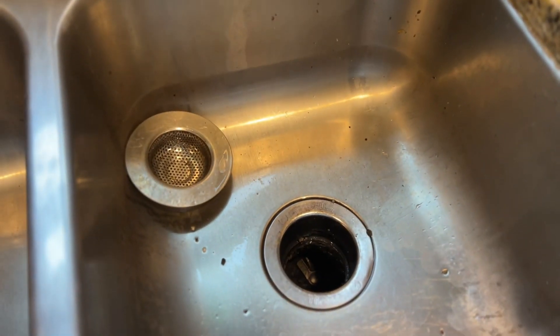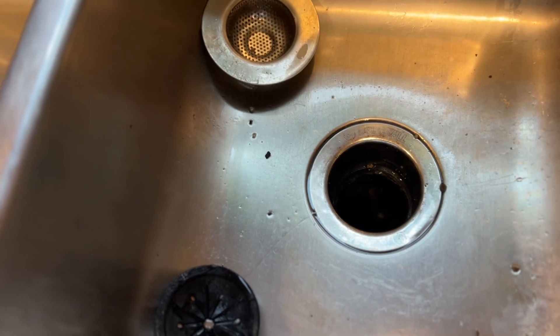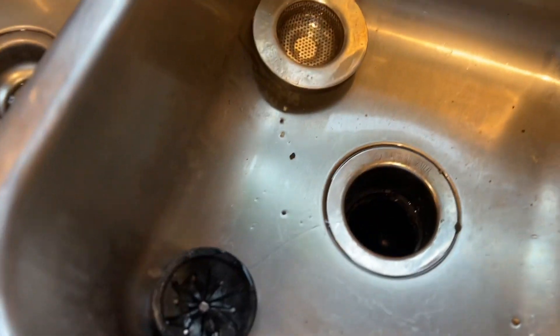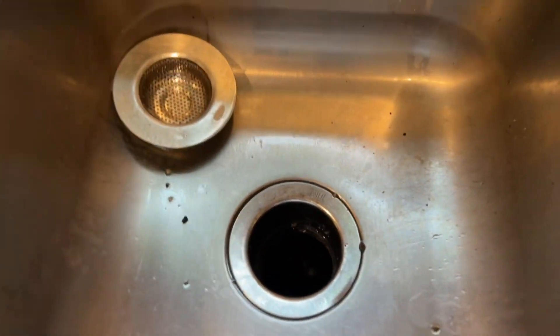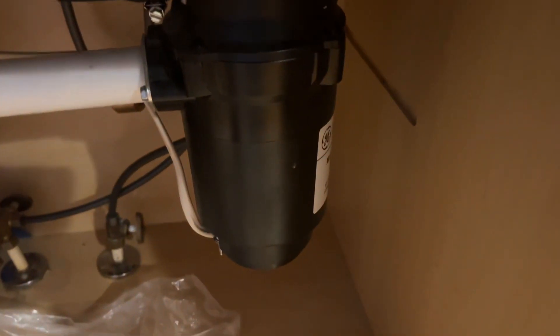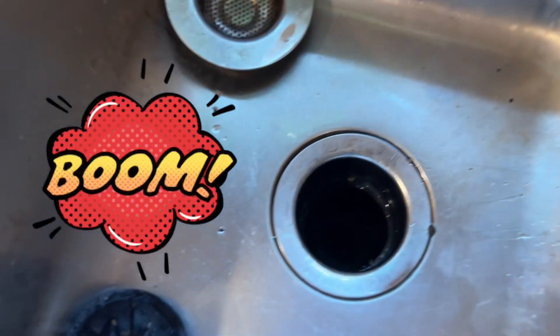I had the water clogging up here — it wasn't sinking through and I thought the pipe was blocked. So I opened it down there to check it, the back pipe was good. I took out the garbage disposal and discovered there was a button right there. I pressed that button and it started right up.